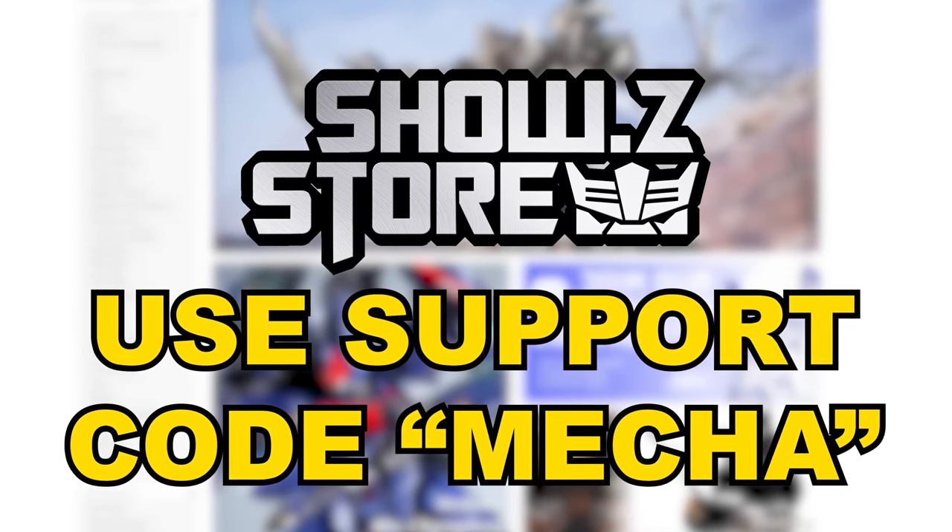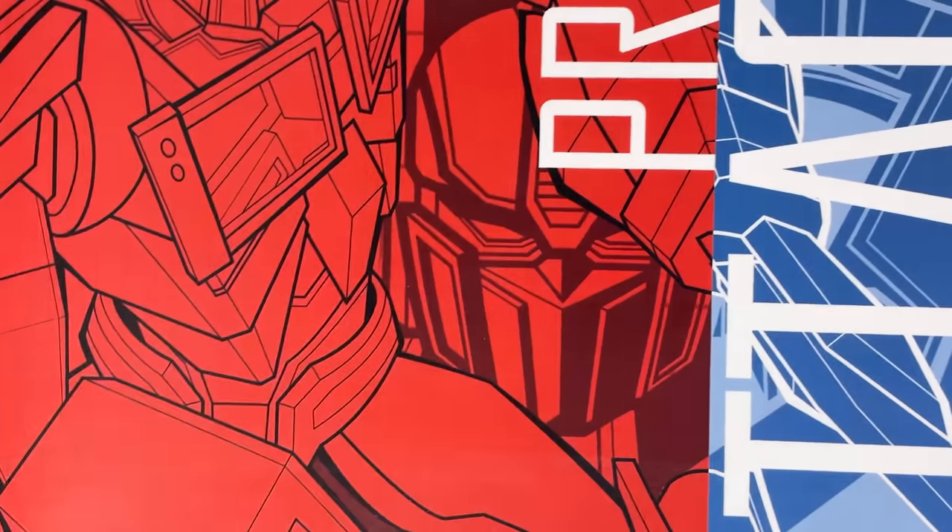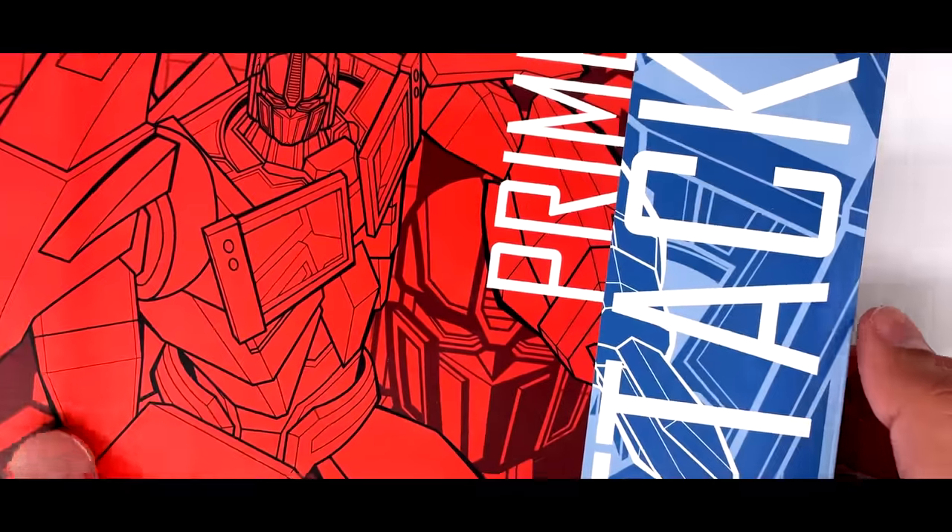I did buy this with my own money from the Chozy store. With the packaging, you get some really cool artwork of Optimus Prime and a bit more of him right there. I like the design at the back. Now let's open him up.